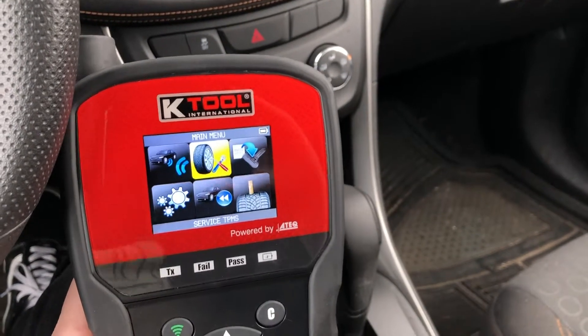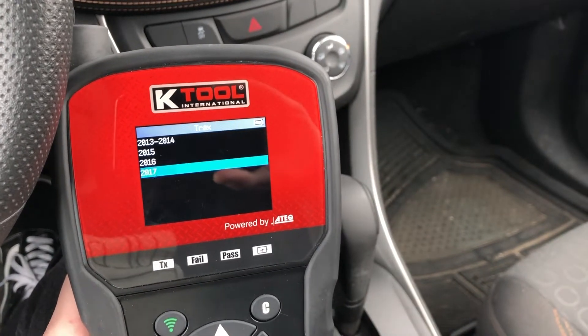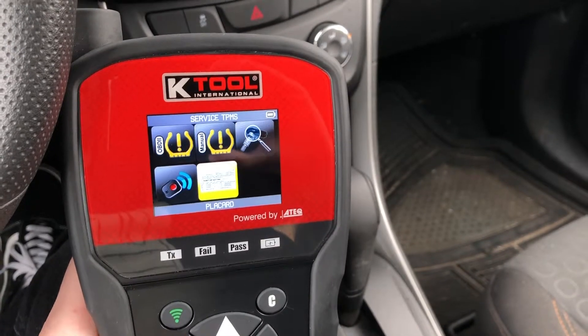We want to go over here to the service icon. Today we're working with a Chevrolet Trax 2017. Scroll down here to the placard icon and hit OK.